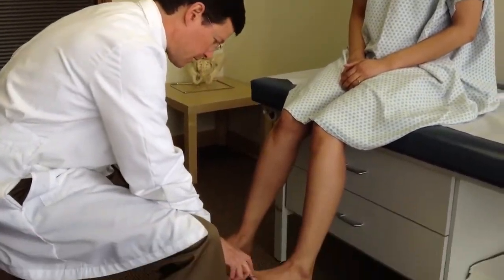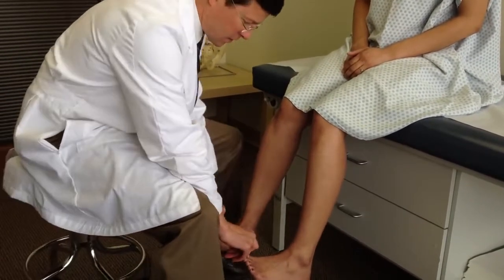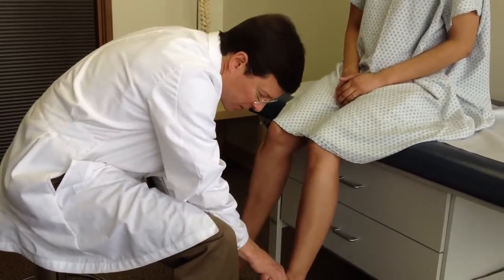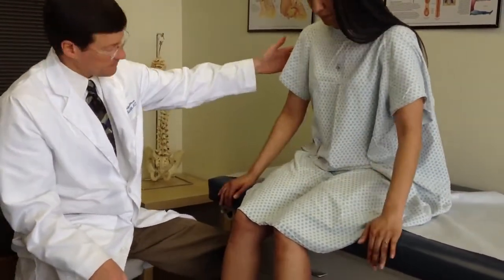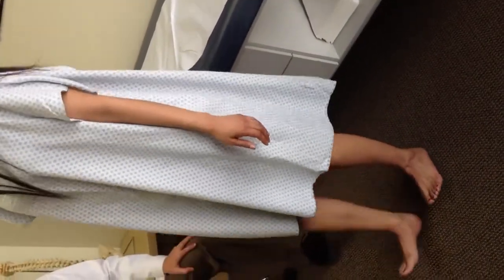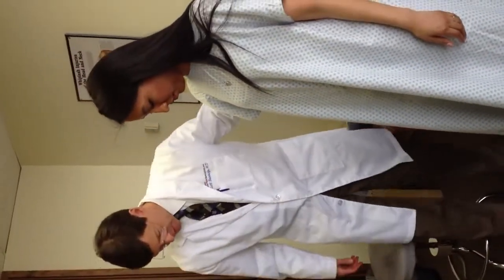Bring the toes up and hold — EHL, extensor hallucis longus, primarily L5, can be a little S1. Feet up and out — ankle everters, S1 primarily, can be L5, a little S2 according to some references. I'm going to have you stand and walk on your toes — looking at those gastrocs, largely an S1 function. And on your heels — L4 and 5. Looking for dropped foot; L5 radiculopathies will show up as weakness with heel walking.